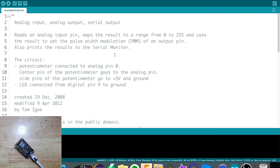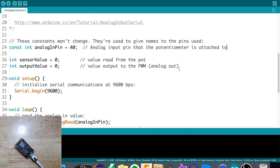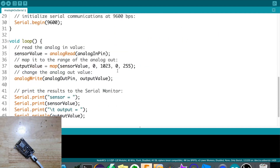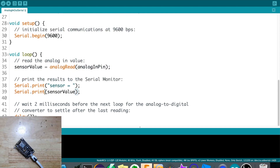Now that we have the example open, we need to remove the analog out section because we don't need it. What we need to know is if we're actually getting values coming from the LDR. So all the analog out related code will be removed. Let's add a new line, introduce a longer delay, and then try to upload it.